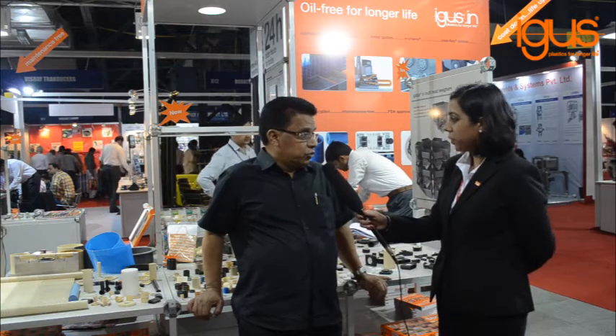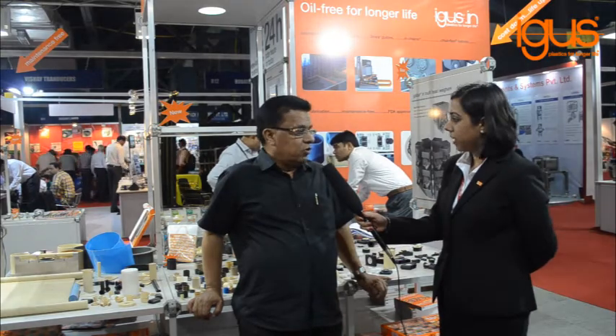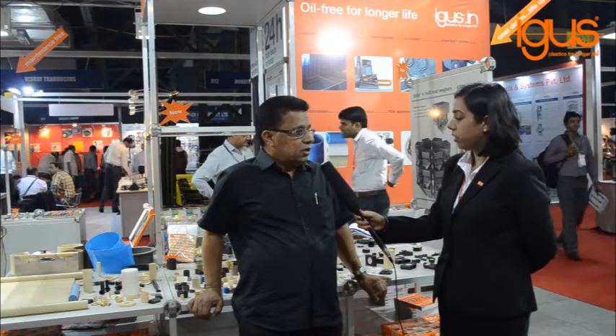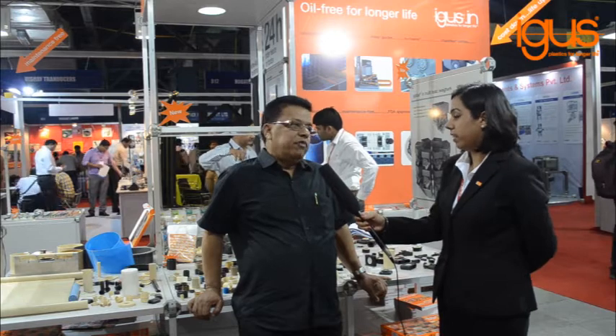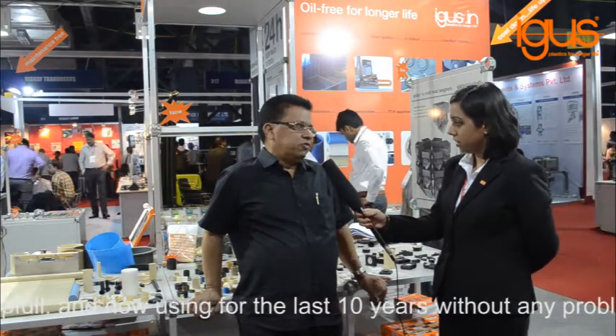We were very much reluctant to use this product. But once we faced a problem with linear motion bearings with hardened shafts, then to avoid that problem, Mr. Deepak and Mr. Abhay supported us and we started using this product. It is very helpful now. For the last 10 years we have been using this without any problem.